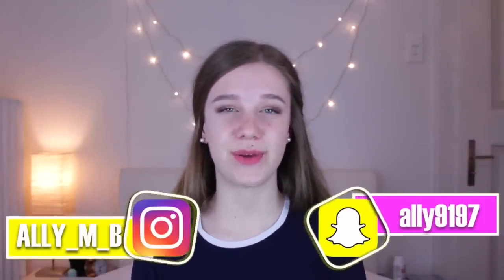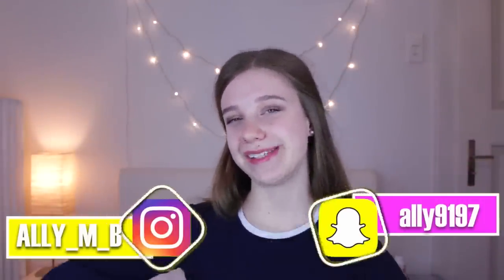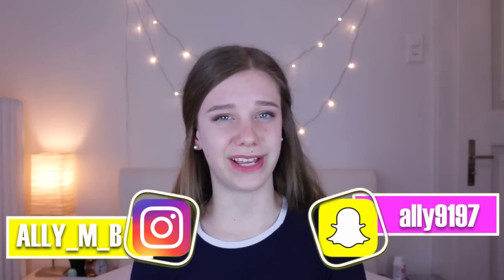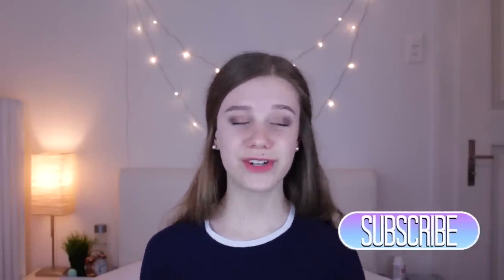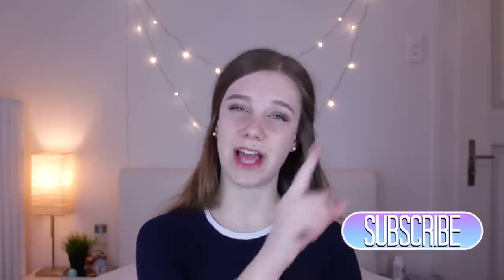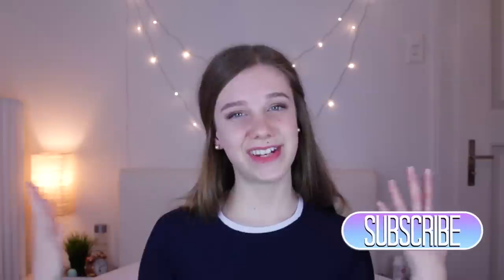Hey guys, welcome back to my channel. So in today's video, I'm going to be showing you guys eight different makeup hacks that you have never seen before. I'm sure one or the other you may recognize from somewhere, but some of these you should definitely not recognize because I tried really hard to find unique hacks you've never seen before. Don't forget to vote for next week's video by clicking the top right corner, click the little I, and then just select the video that you would like to see next week. And without further ado, let's get into the video.